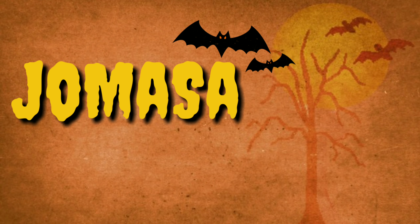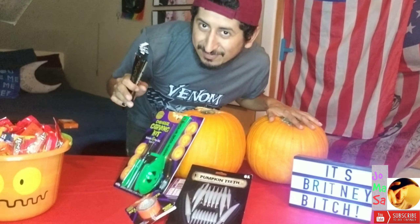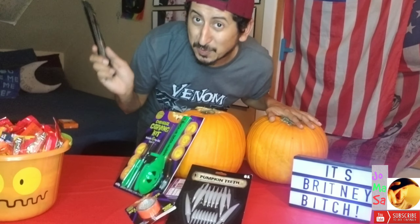Welcome to my channel. We are back with another video, guys. Thank you so much for watching. I am Holmasa. Once again, thank you for watching. We are going to be carving some pumpkins. That's what we are going to be doing.